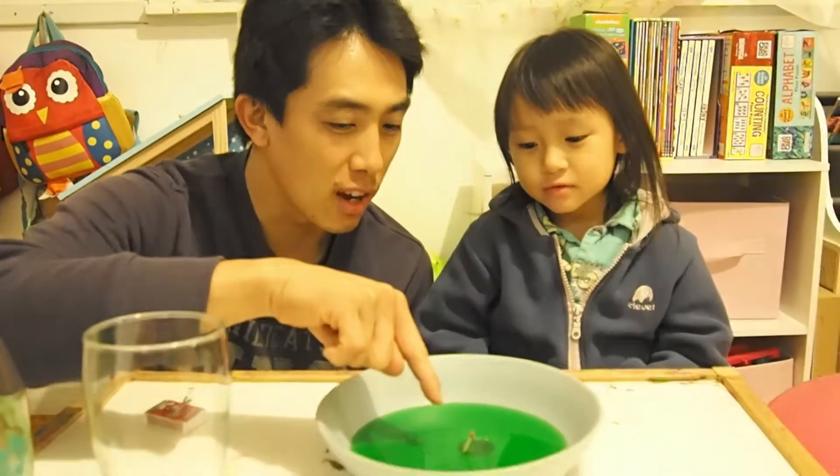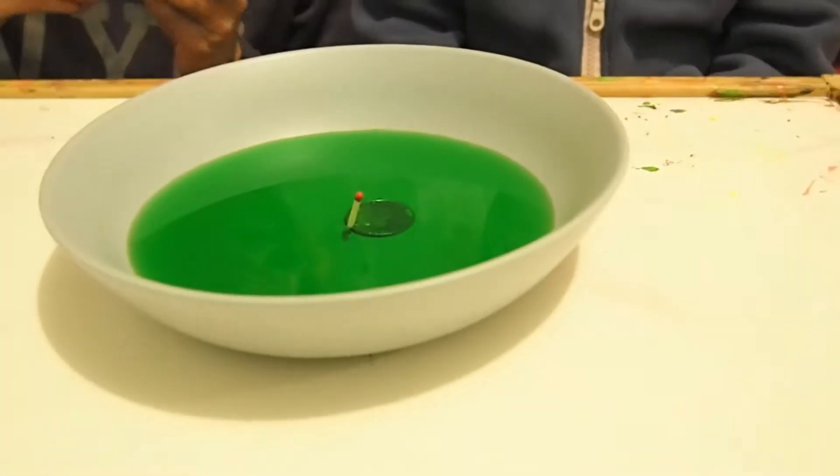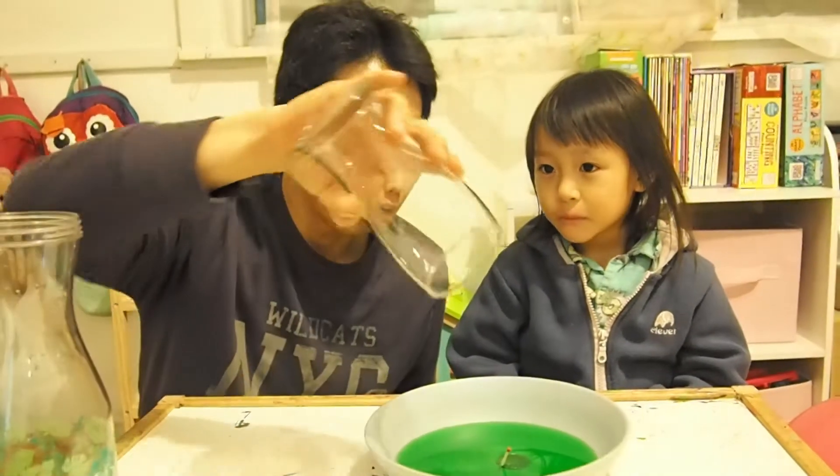Now the match is inside the green water, and we're gonna light that match, set it on fire, and we're gonna put the cup on top of the fire. What do you think is that? Let's find out!